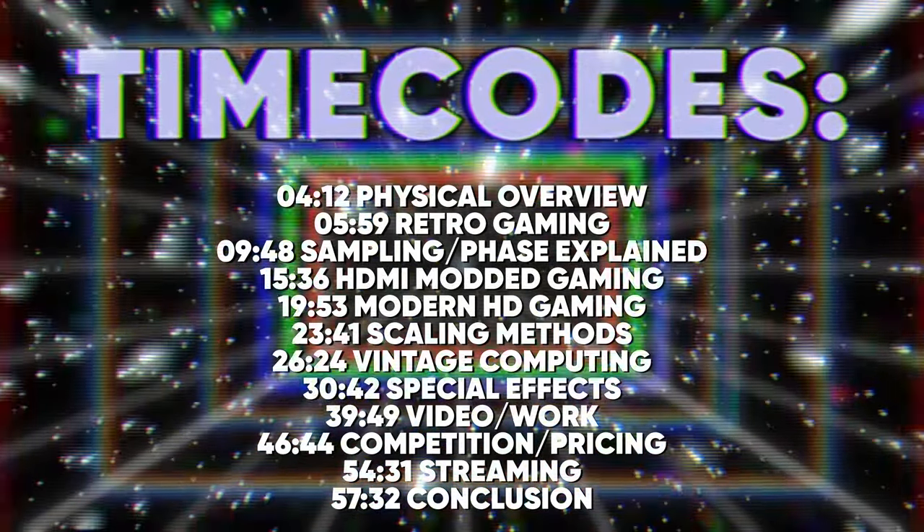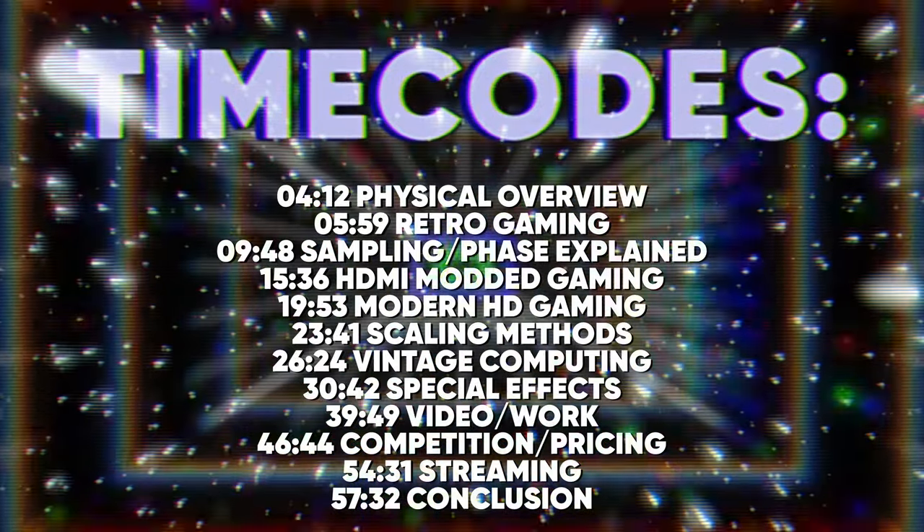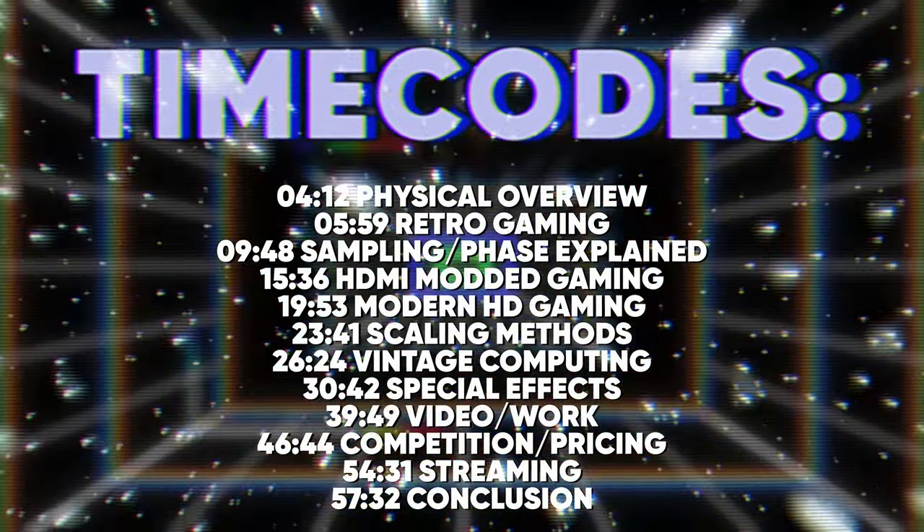Instead of listing and evaluating every feature in this behemoth, let's just focus on use cases. Here is a menu with time codes of different use cases so you can jump to what's relevant to you, or watch all the way through if you want to help convince the retention algorithm gods that my video is worth surfacing to new viewers.